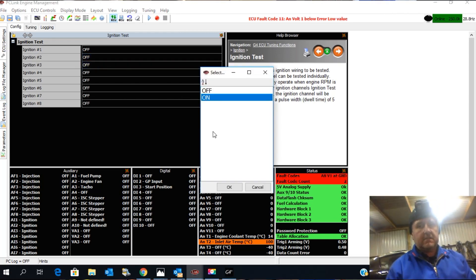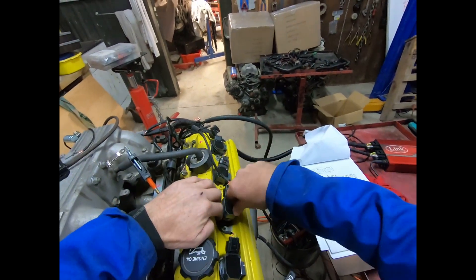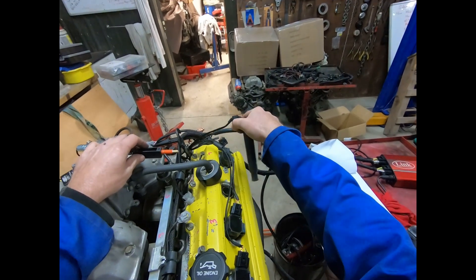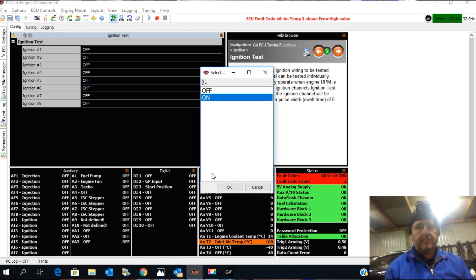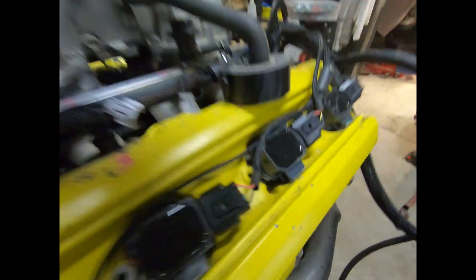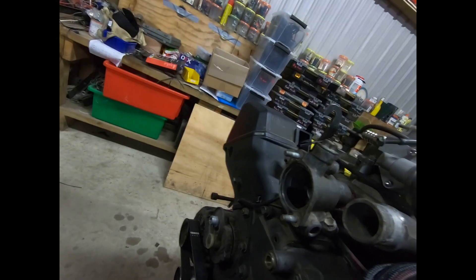We'll do number three cylinder next — same deal, it logged me out, but that's working. And basically I'll go through each one, turning them off and moving to the next. We'll actually plug it in and make sparks in the engine. We'll do number five — you can just hear that ticking along — then turn it off. We'll do number four, number seven — and that one's going. Turn that off.